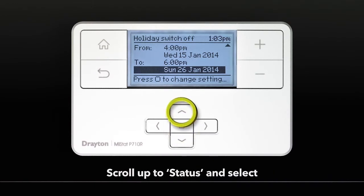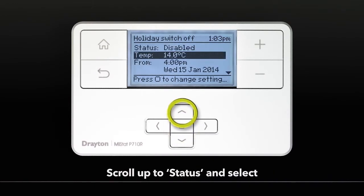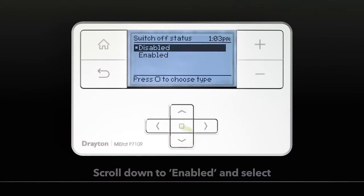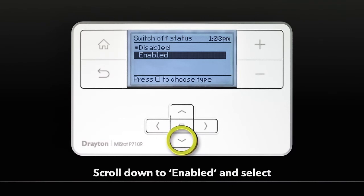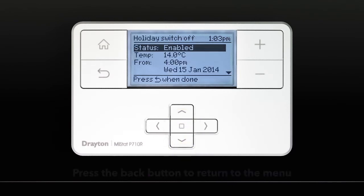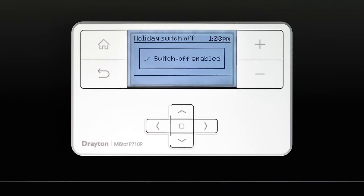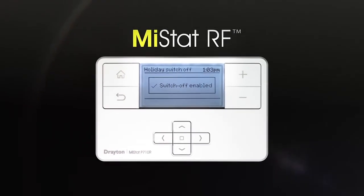Scroll up to Status and select. Switch to Enabled and Confirm. You'll see confirmation that the Holiday Switch Off has been enabled.